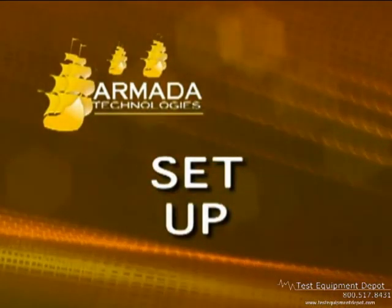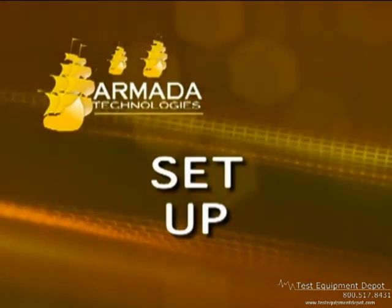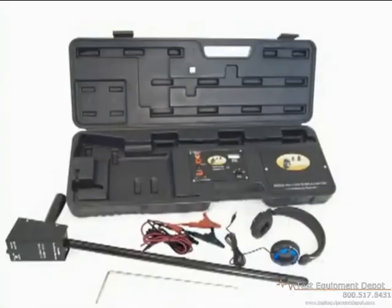The Armada Technologies Pro 700 Wire and Valve Locator. Your kit should consist of a transmitter and carrying case, a receiving wand, a set of black and red connecting leads, headphones, and a ground stake. Before you start, make sure these are all there.